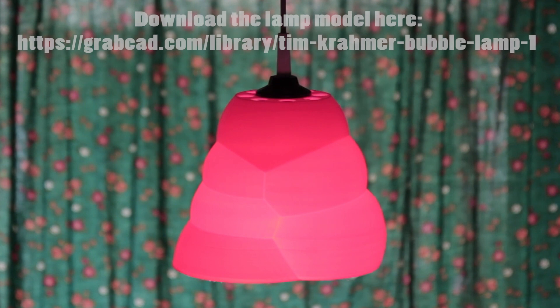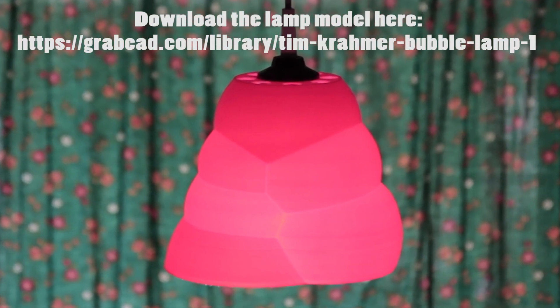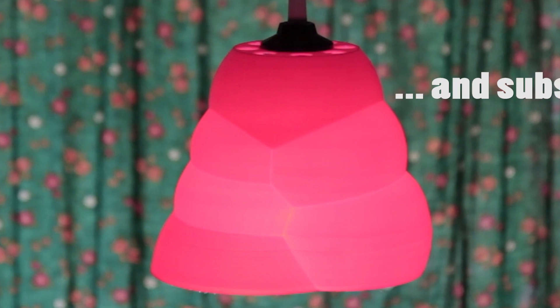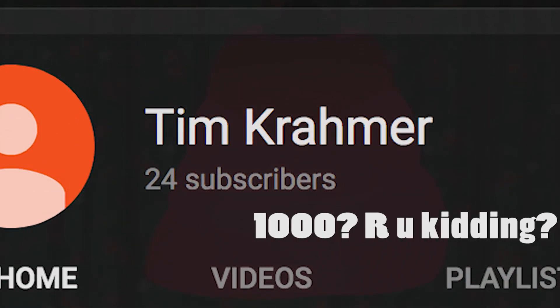If you would like to try printing it yourself, you can download the lamp from grabcat.com. I provide the link in the description. I will upload more videos about 3D printing, tinkering, DIY making and so on. So if you like, subscribe to my channel and help me reach my personal 1000 subscriber goal. Thank you for watching.